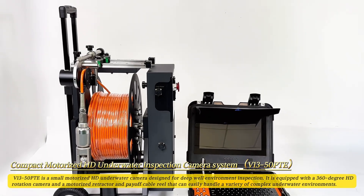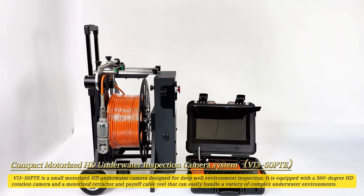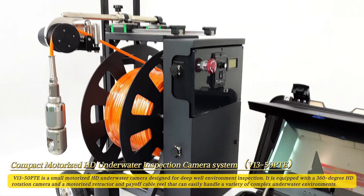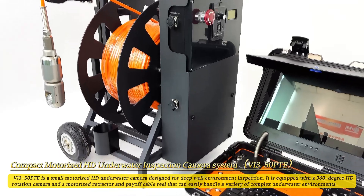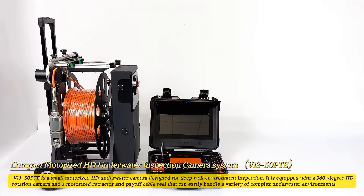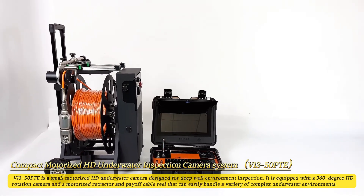V13-50PTE is a small motorized HD underwater camera designed for deep well environment inspection. It is equipped with a 360-degree HD rotation camera and a motorized retractor and payoff cable reel that can easily handle a variety of complex underwater environments.